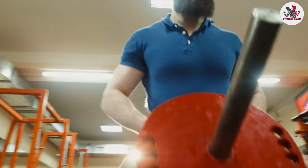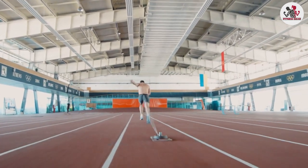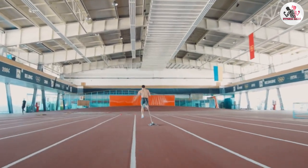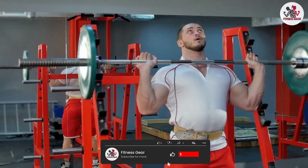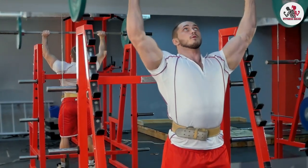Overall, the Flex Fitness lever weightlifting leather belt is recommended to anyone looking for a high quality weightlifting belt with a unique and convenient lever buckle. The genuine leather construction, suede lining, and easy adjustability make this belt a great investment for anyone serious about their lifting. Thank you for watching our review and we hope you found it helpful.